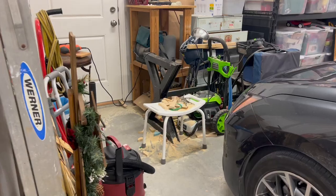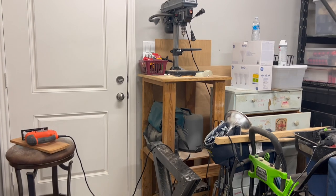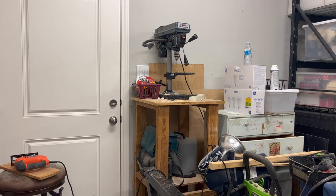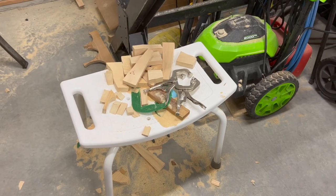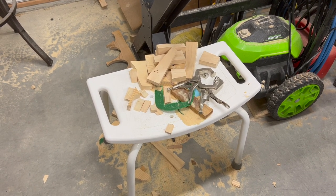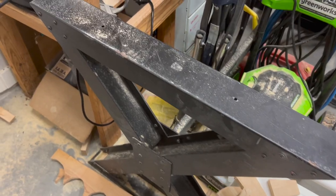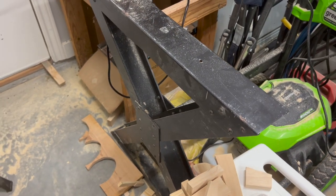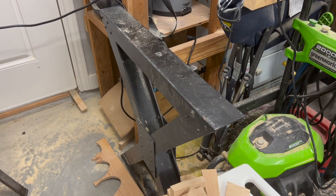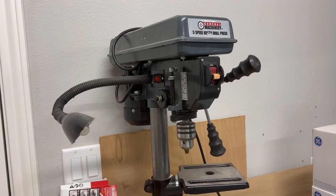I want to start off by showing you our quote-unquote woodshop. It's really just a small corner of my garage where I do all of the wood projects. We're going to clear another space to put everything in, but this is where we are right now. Here are some wood scraps from previous projects — I'm actually using some for a project today. We don't have a true sawhorse, so we use table legs instead. We also have a drill press — it's not fancy, but it gets the job done.